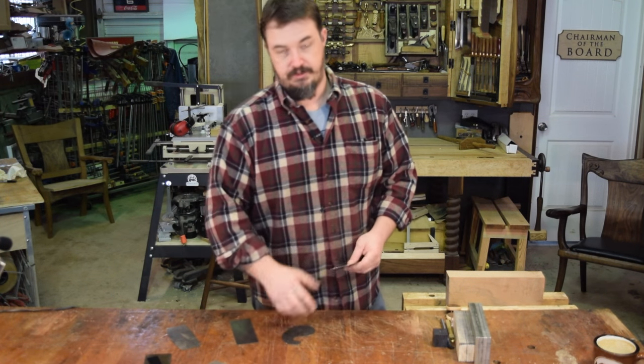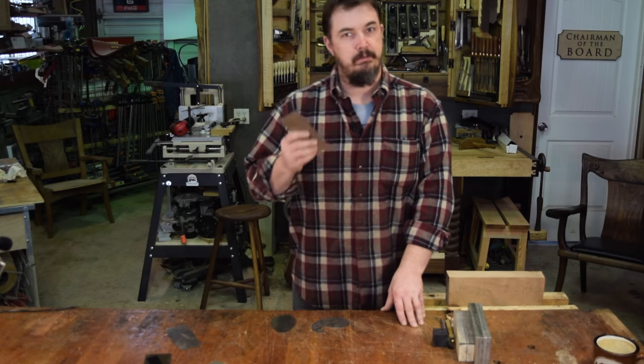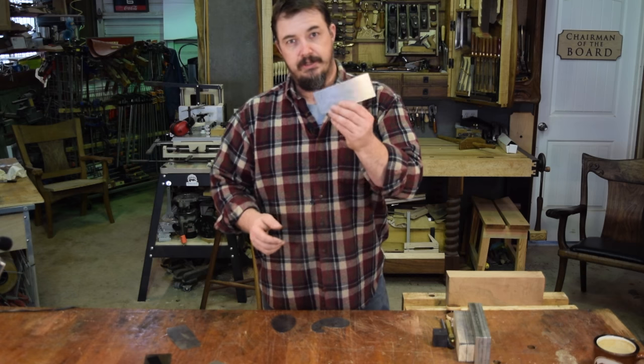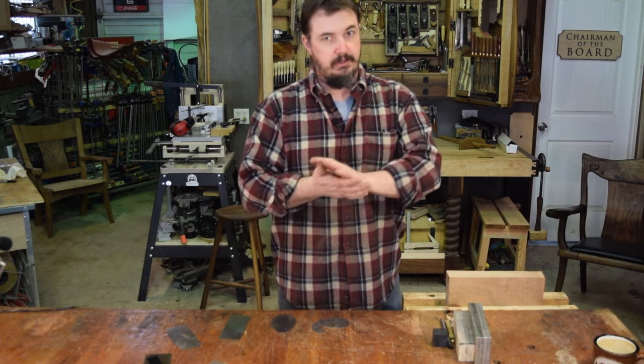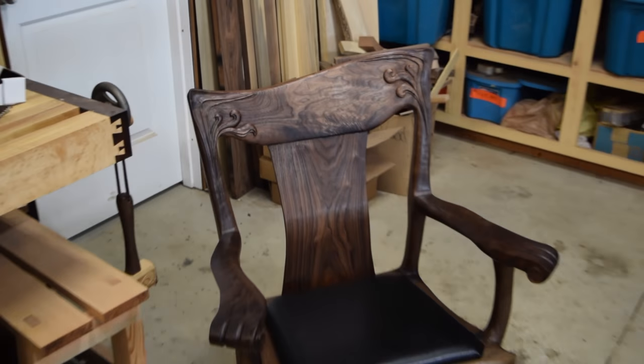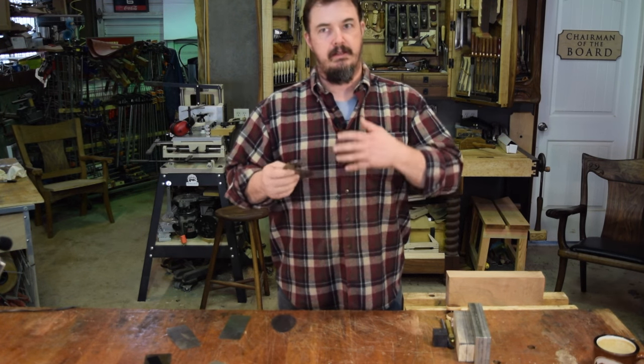Card scrapers come in a wide variety of shapes and sizes, and they're suited for different purposes. If you're working on a cabinet or a piece of flat woodworking, a rectilinear scraper would be just perfect. But I do a lot of curvilinear furniture and a lot of chairs, so I want something with the curves and shapes I need to get in there and clean them up.